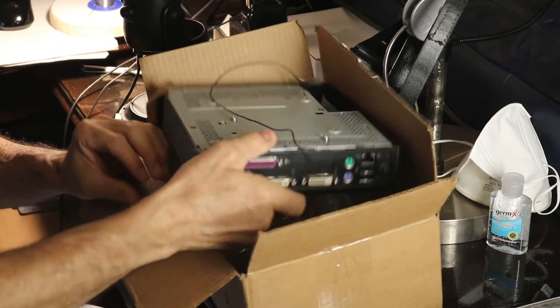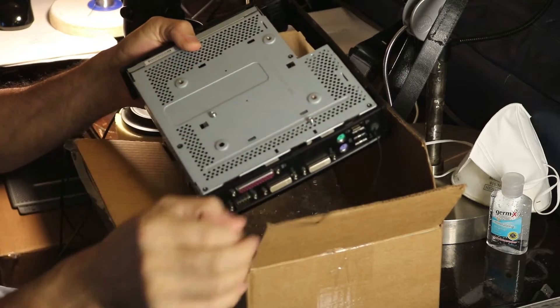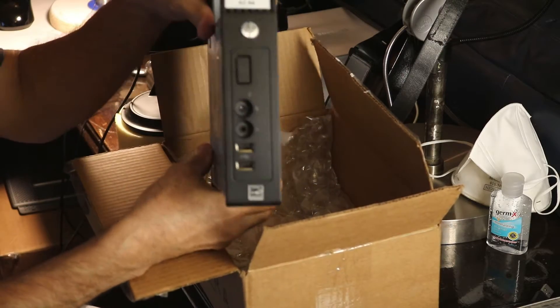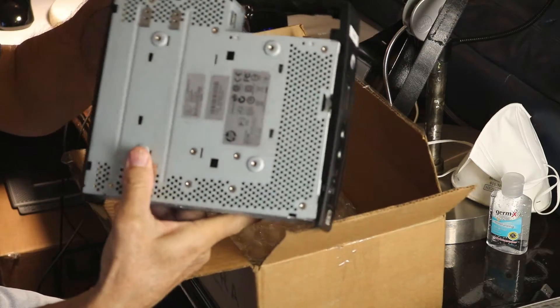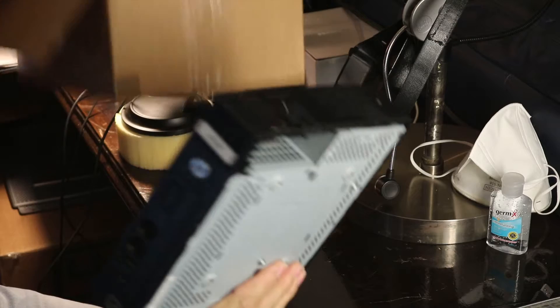I want to use this HP Thin Client workstation as a desktop to run Mach 3 on my CNC. It's very light, it's quiet, fast, and has a parallel port to connect my CNC controller. Is it possible to do? Stick around, let's find out.